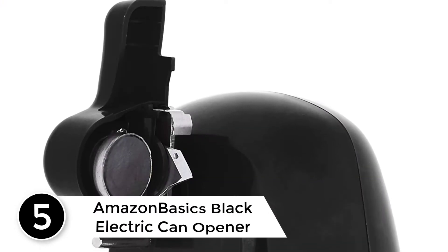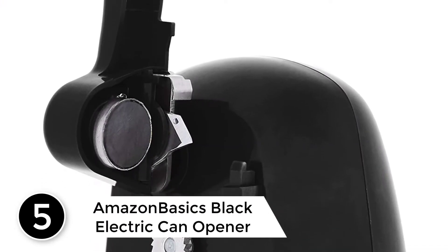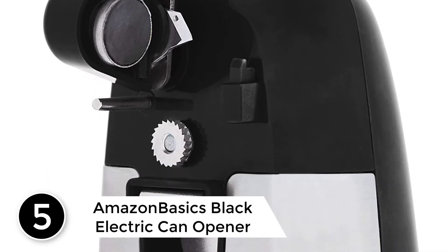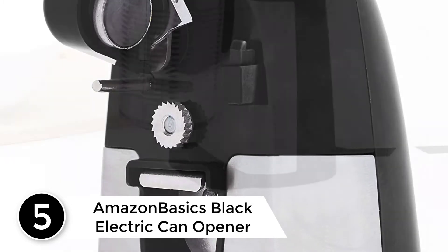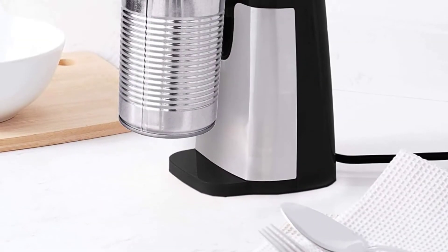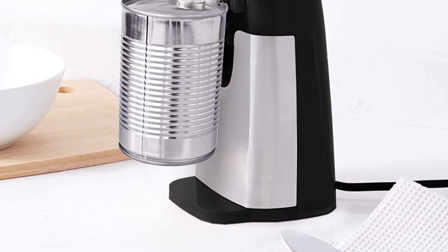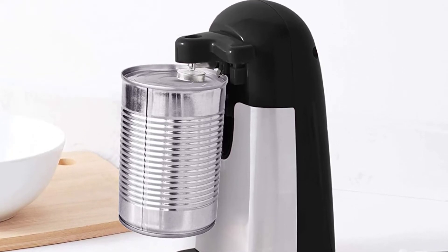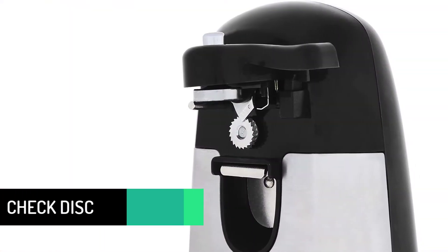Starting at number 5: Amazon Basics Black Electric Can Opener. This electric can opener comes with a magnetic lid holder, which makes it easy to open standard size cans. You do not have to worry about the lid accidentally going inside the can, as the cutter works perfectly. There is an easy button to turn on, off, and stop the machine.